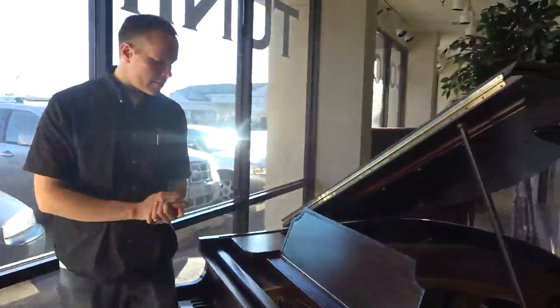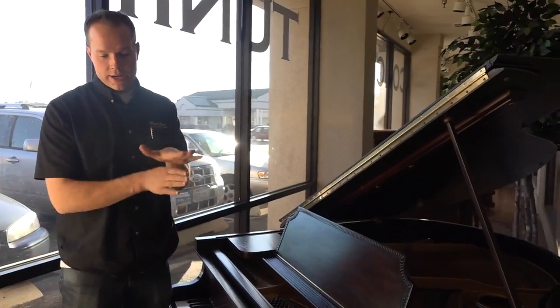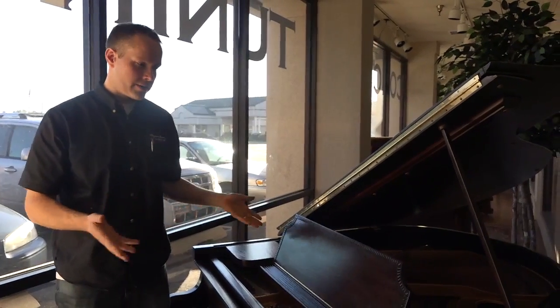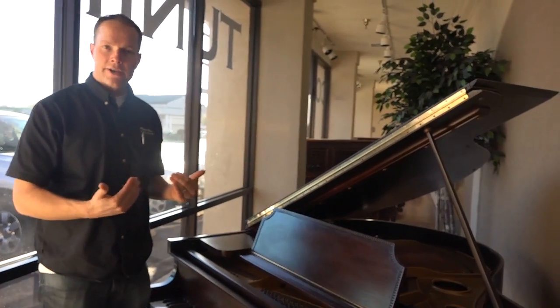Everything that we've done on the inside — like I mentioned, new hammers — hammers are what actually come up and strike the string, and those really take a beating after 20, 30 years, and much less — we're going on 90 years on this piano. So hammers are brand new.